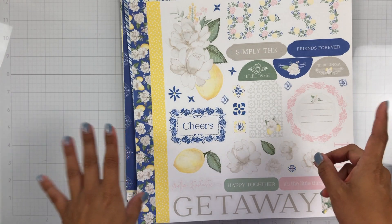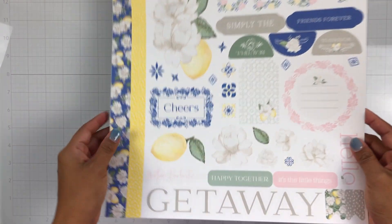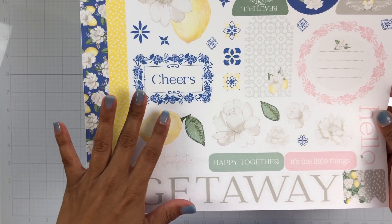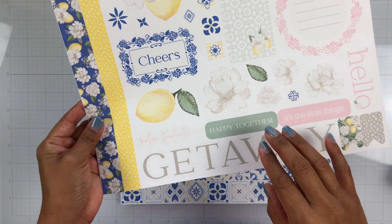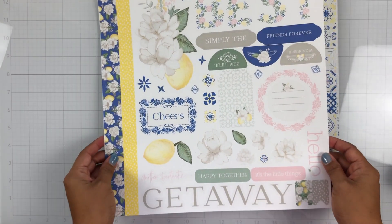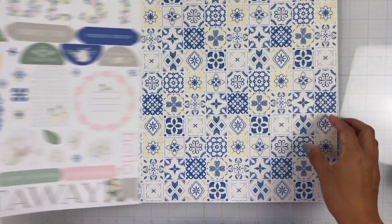Let's go through this quickly. So this is the 12 by 12 cardstock sticker sheet. I love this collection — it is beautiful. It's so summery. It's got lots of blues with the yellows and the trendy lemons, and I am loving the pink and this really pretty minty green or sage color that they threw in, as well as the grays. So it is gorgeous. I can't wait to create with this.